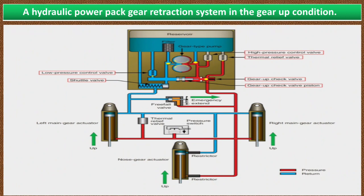The gears are held in the retracted position with hydraulic pressure, and if pressure declines, the pressure switch closes to run the pump and raise the pressure until the pressure switch opens again.